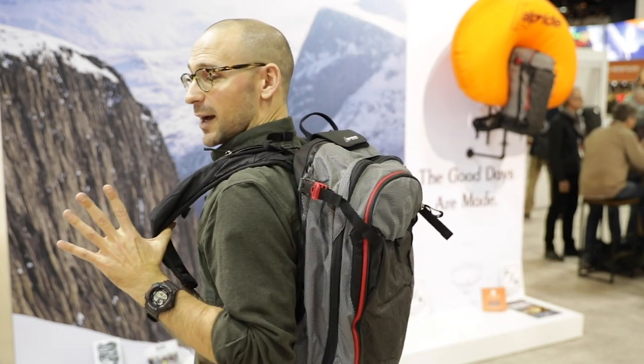We found all sorts of crazy, new, innovative, exciting, and surprising gear at Outdoor Retailer this year, and we came to the Osprey booth to highlight one of them. This is the Sold-in backpack.